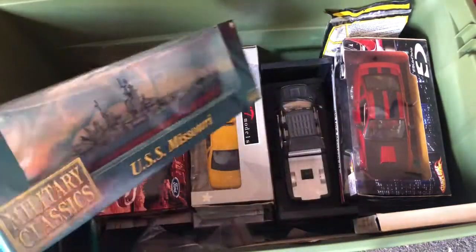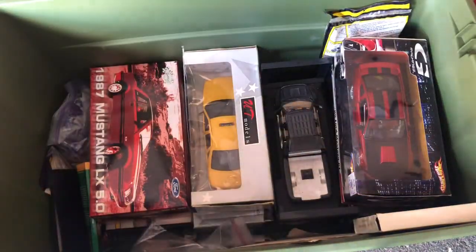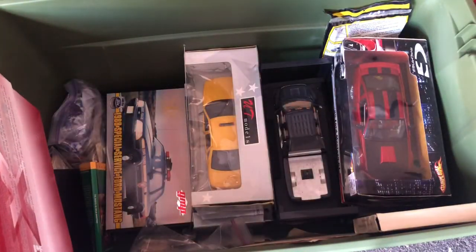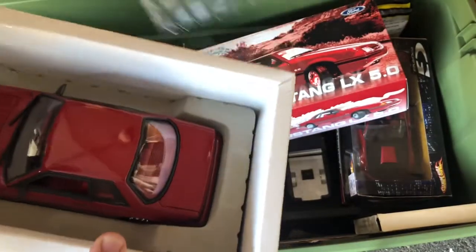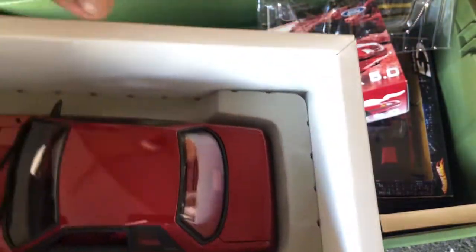Okay, USS Missouri — the Missouri, two ships in Pearl Harbor right now. Yeah, see, I knew I had this 1:18 scale GMP Mustang. We'll go over that one in detail.